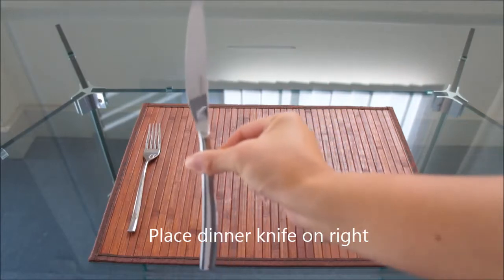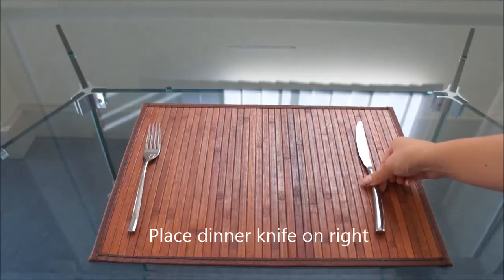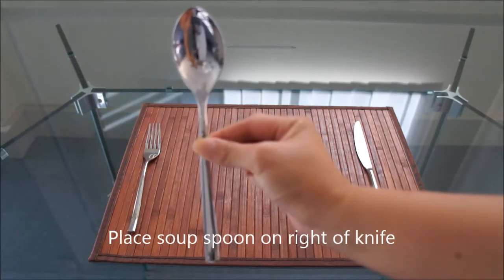Next, place the dinner knife on the right side. The soup spoon should be placed to the right of the knife.